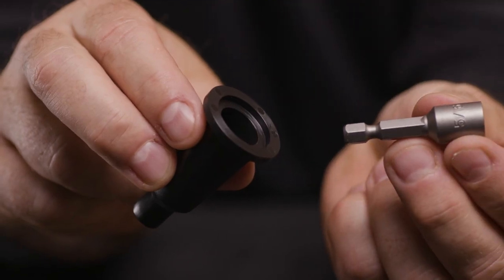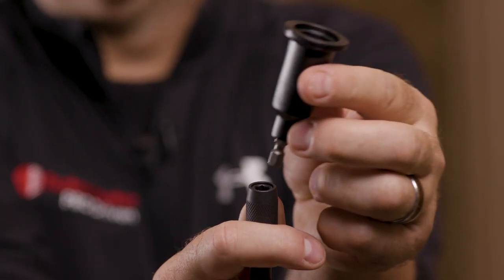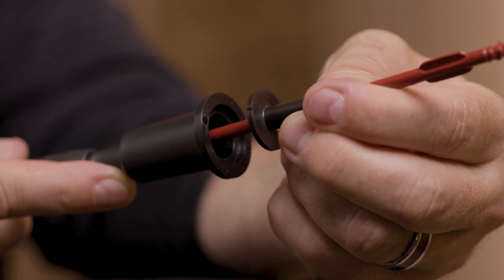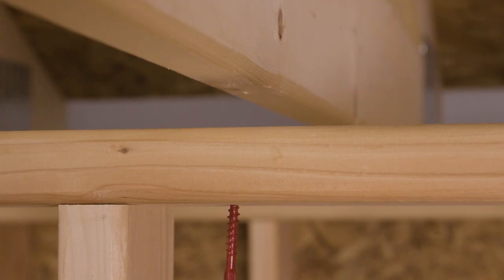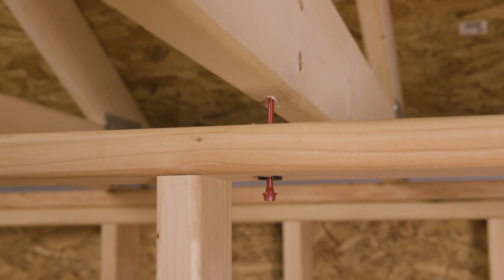Now let's see the NLB connector in action. First, install the included 5/16th magnetic driver bit into the NLB setting tool, and place these onto any contractor-grade drill. Using an extension bit will give you better reach. Next, put an NLB connector into the bit. Now bring it up and under the top plate, in line with the truss above. Note how the head is left ¾ of an inch proud, which allows for easy inspection and offers the truss the ability to move upward, not just downward.